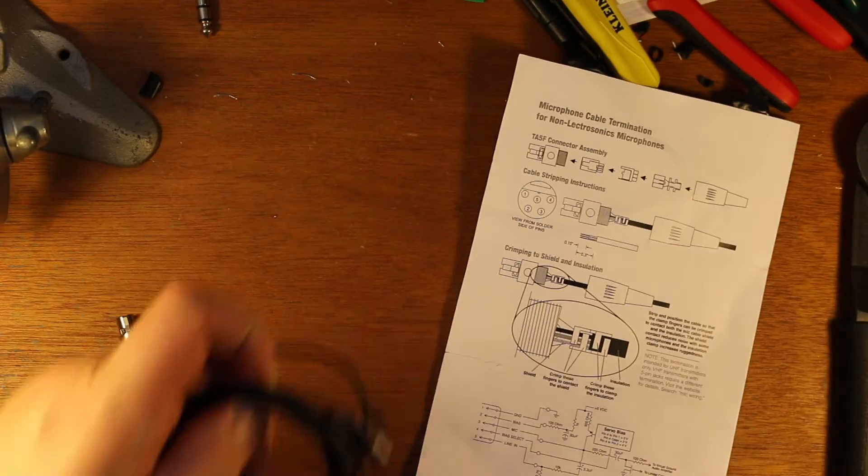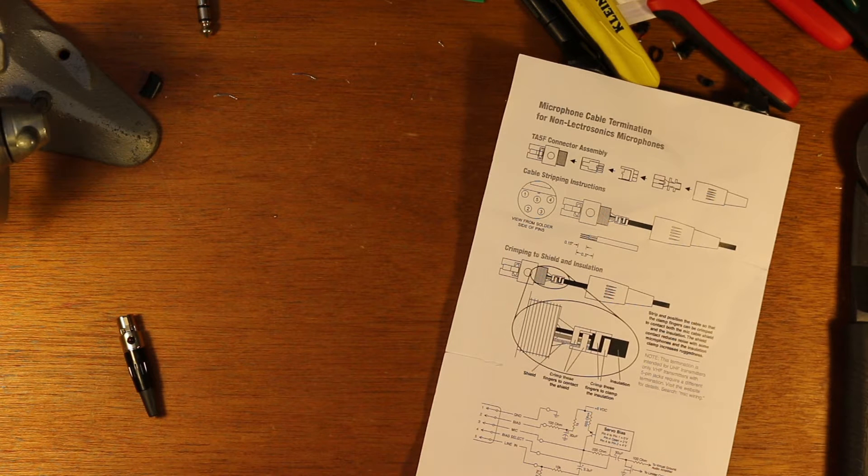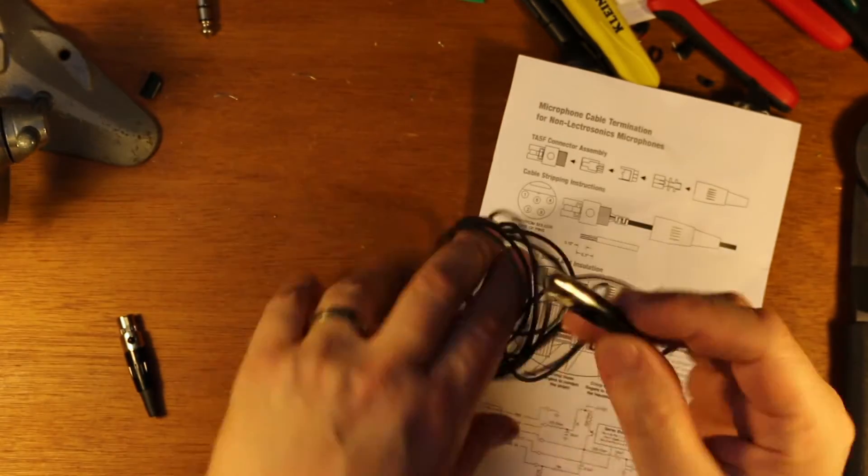The story with this mic is I was using it the other day on a shoot, and it was starting to get some really nasty, intermittent noises. I'm pretty sure it was coming from the connector — when I would touch it, it would change and get a little gnarly. So I'm going to take this off and replace it with a brand new Switchcraft TA5.